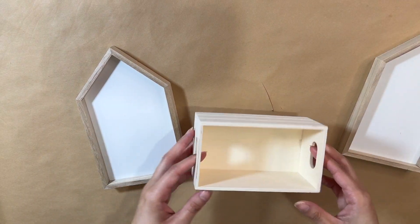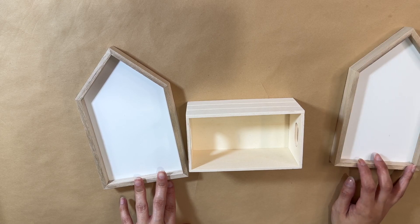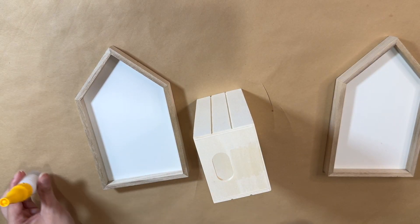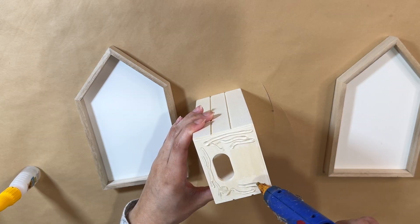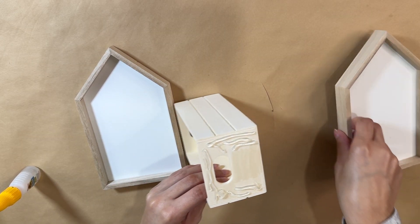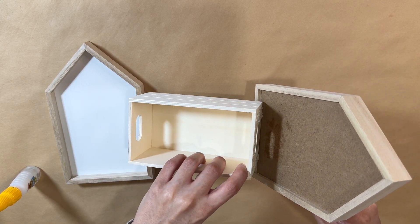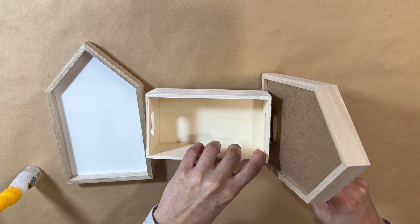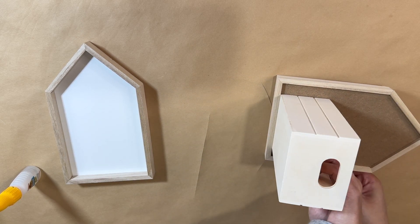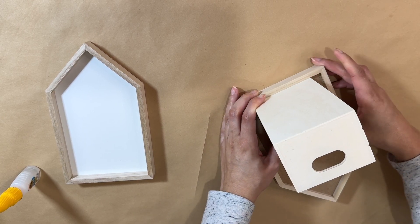Starting off with the first DIY, I have here these two little signs — they look like houses but they are whiteboards, so you can use them with dry erase markers. I also have one of Dollar Tree's crates. I want to take some crazy glue along with hot glue to attach the crate onto these two houses. You can see here I'm just adding it just like this.